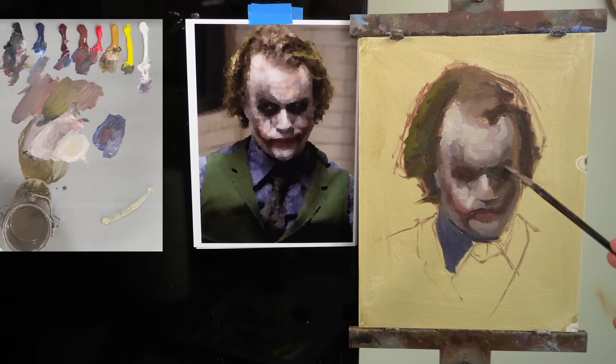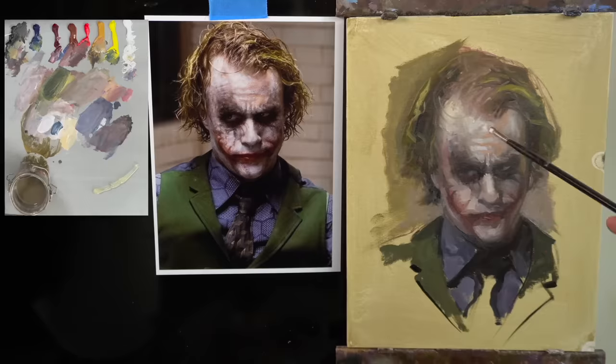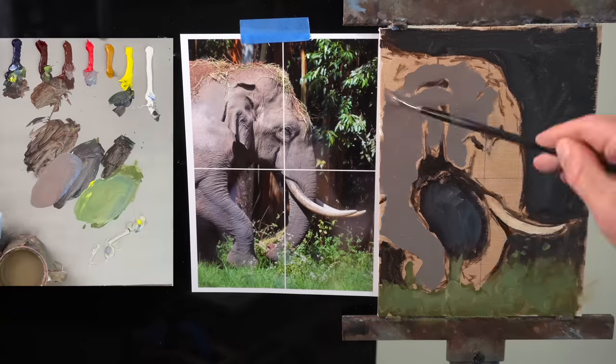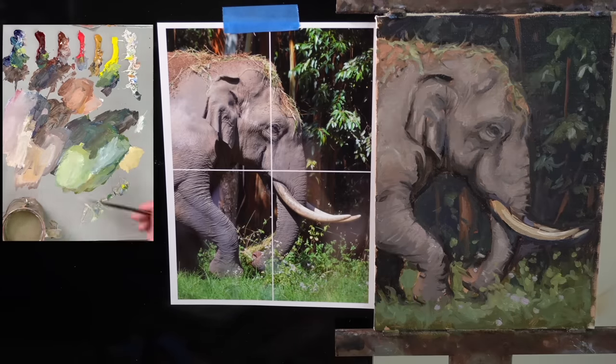Number two is have a process. There are a lot of different ways to oil paint out there and they're all good. But if you're just starting out, I highly suggest choosing one to focus on for a while.